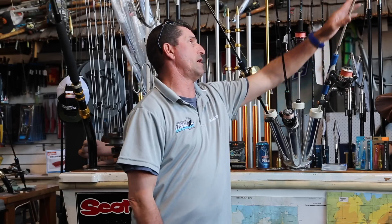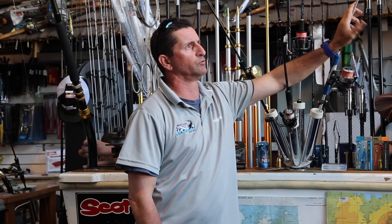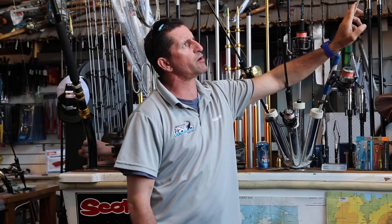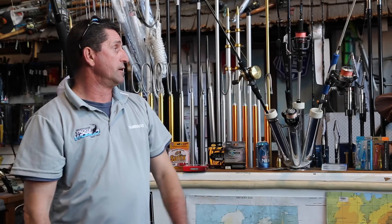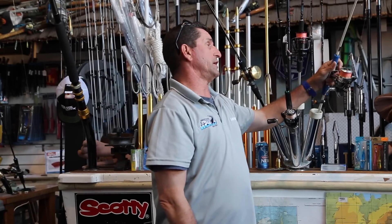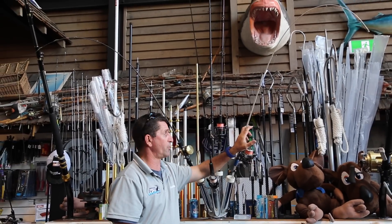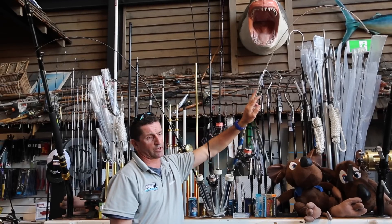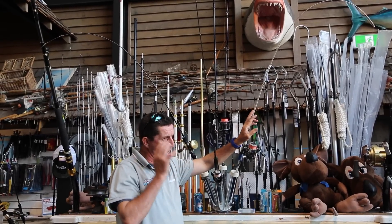Gamoku are a company that has designed these rods which have an incredible parabolic curve — just a banana bend top to bottom. This rod here in particular, we're only using 30 pound line today at a max. A lot of guys start with 12, then go to 17, then go to 30. That's how the three ranges of the Gamoku rods are designed.